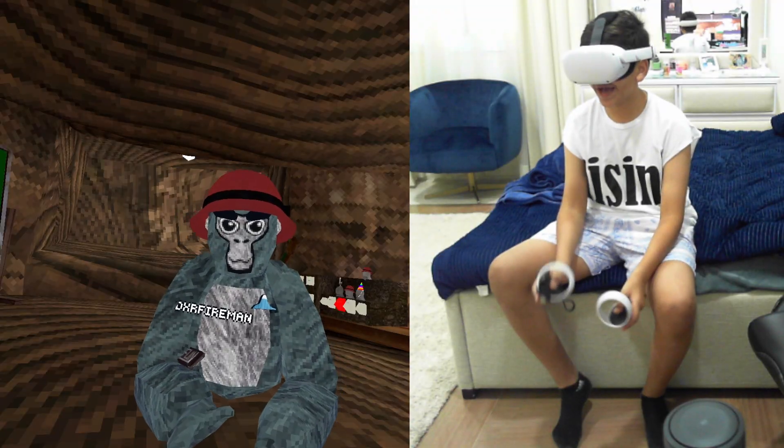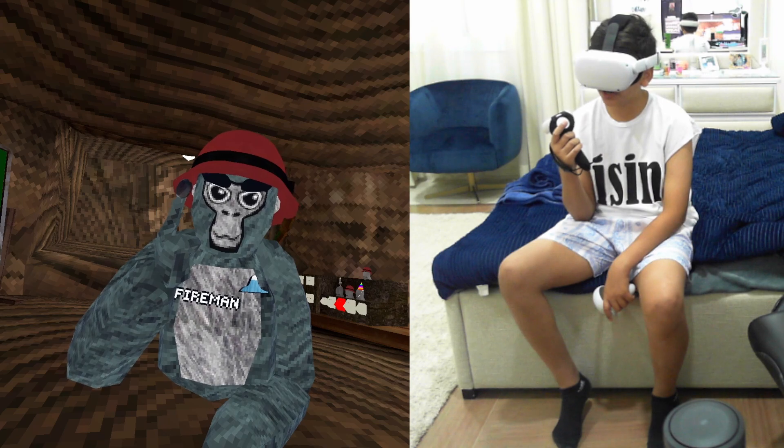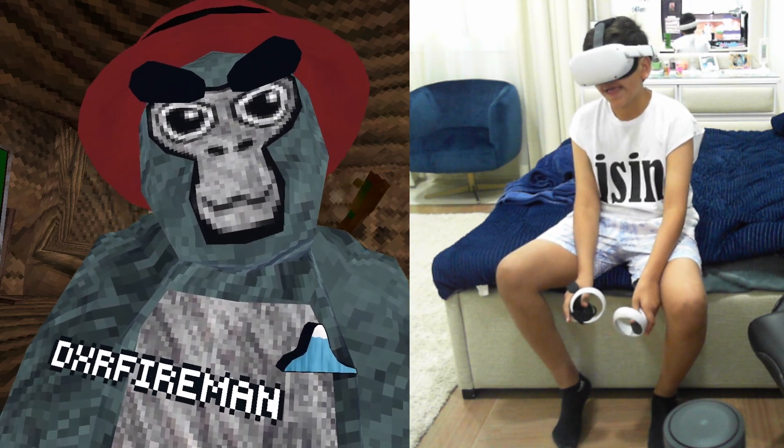Yay, I'm burning! And yeah, I hope you've enjoyed this video. If you did, please like and subscribe if you're new, and I will see you all tomorrow. Peace out.